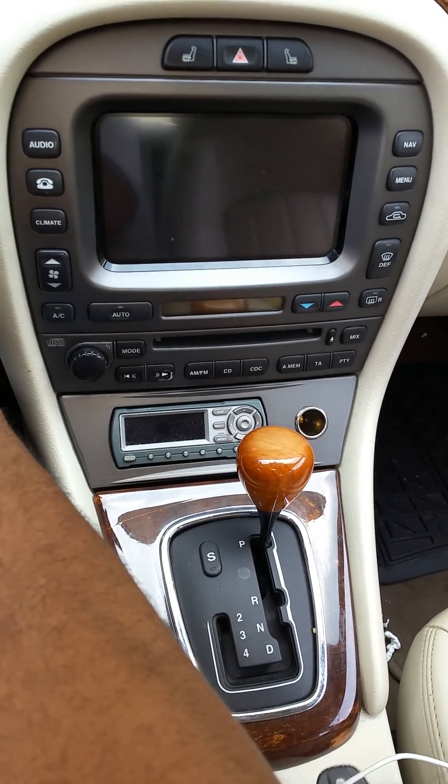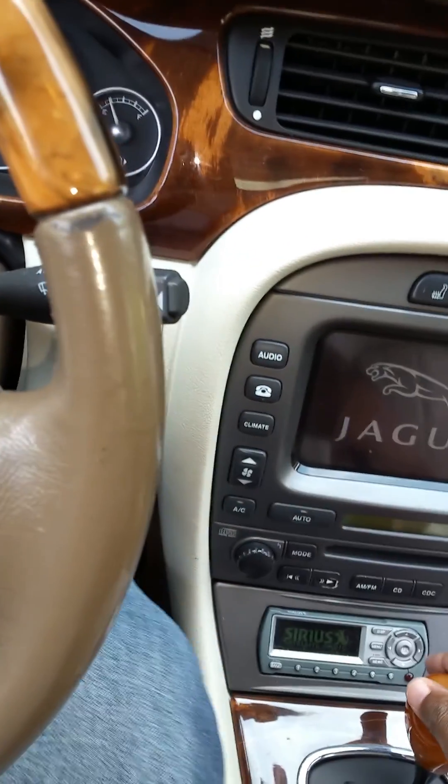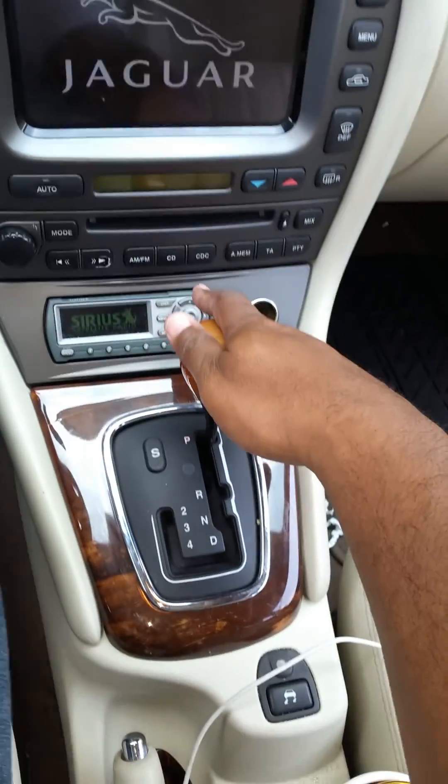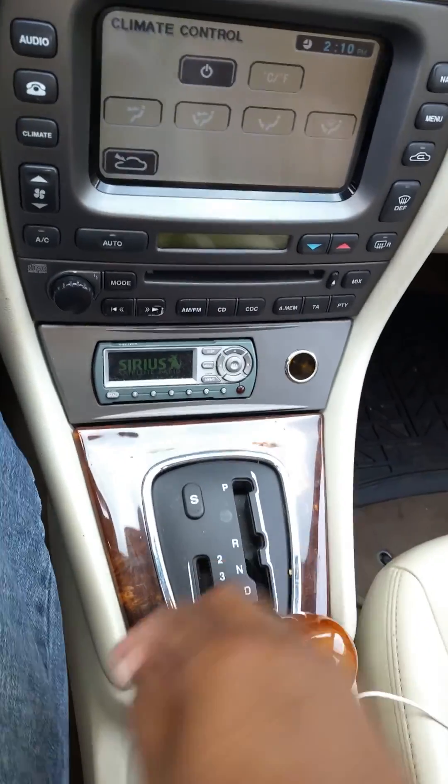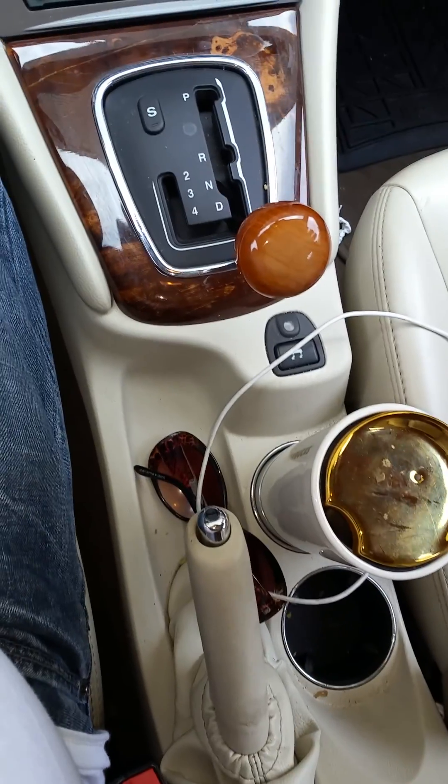So the first thing is put the key in the ignition, put the gear down to drive, and make sure you pull up the parking brake so you don't slip away.